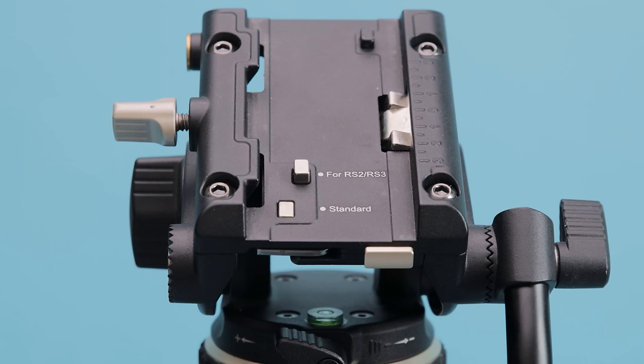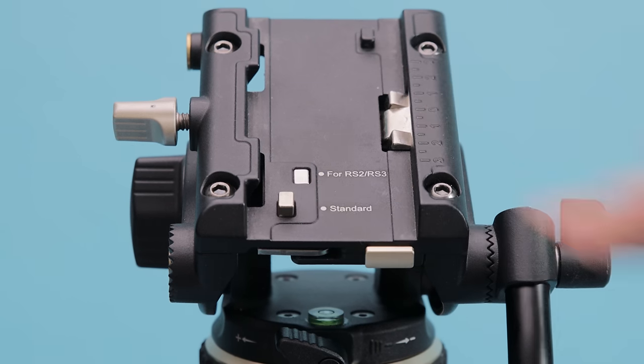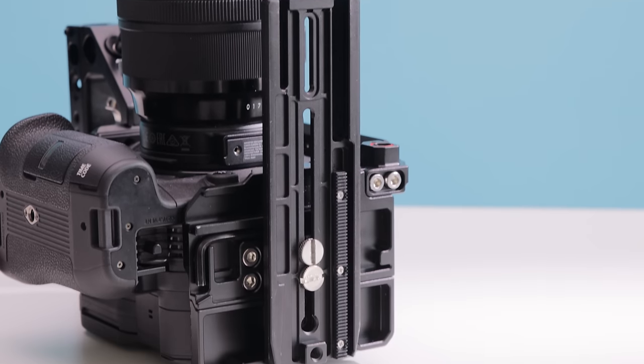One of my favorite features of the tripod head is that you can switch between the Manfrotto standard base plate or the DJI RS3 base plate. Since I use the gimbal all the time and always have that base plate on my Canon C70, it removes the step of swapping plates. I can just keep the DJI plate on the camera, put it on the tripod, and we're good to go.